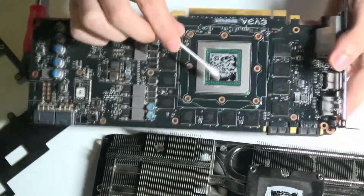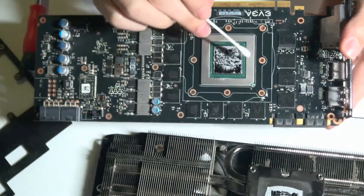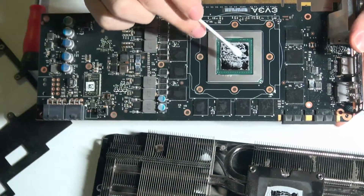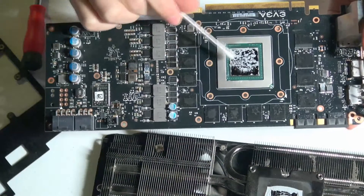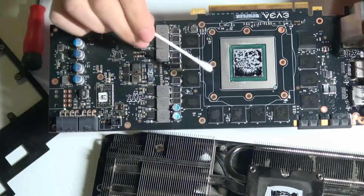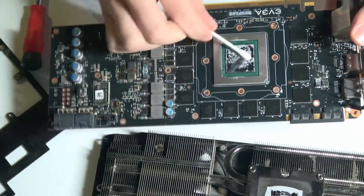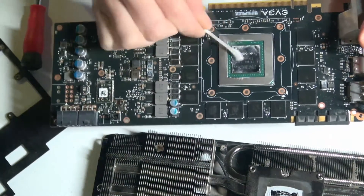Over here you'll notice this sticky paste on the GPU — the graphics processing unit. This is what does all the heavy lifting: it renders your videos, renders the graphics in your games, renders the environments in your games — anything that requires complicated physics and mathematics. In order to clean this off, you do the exact same thing — you can just wipe this off with a paper towel or with a Q-tip.